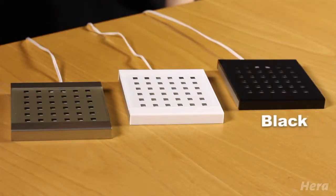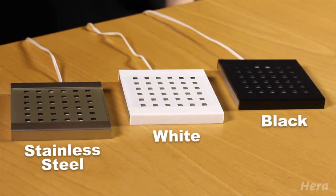The colors that it comes in are black, white, and stainless steel. It has great color rendering and is part of Hera's 24-volt system.